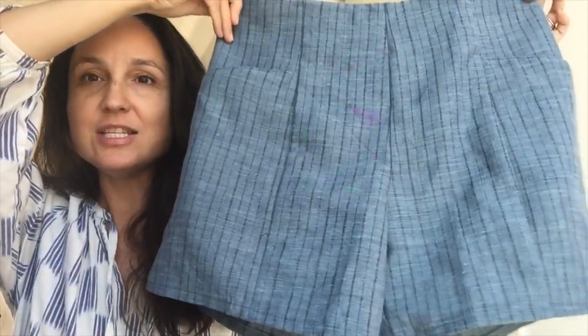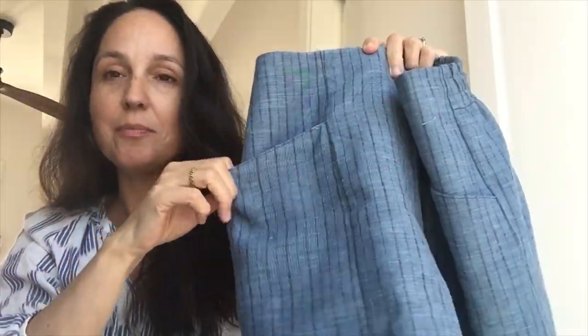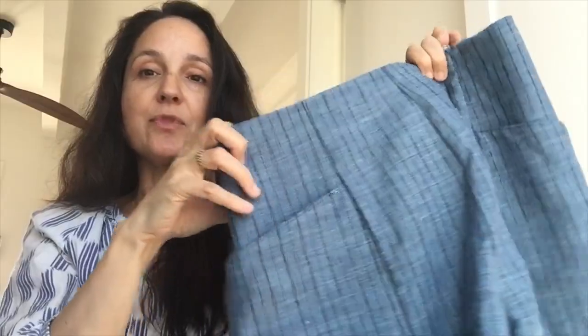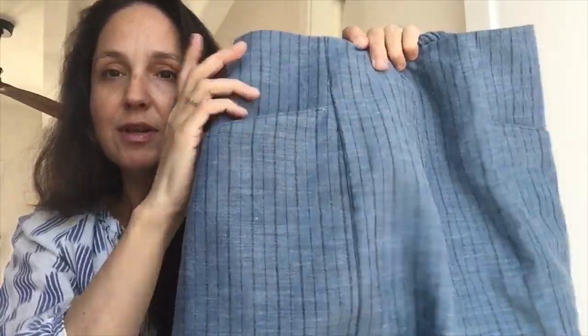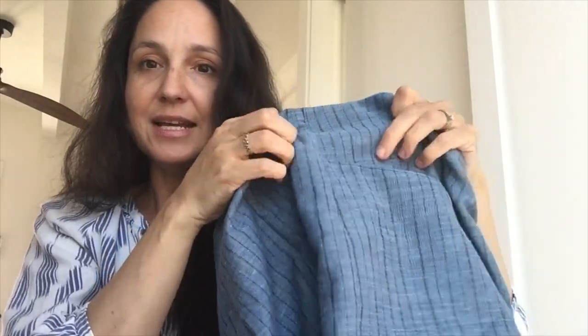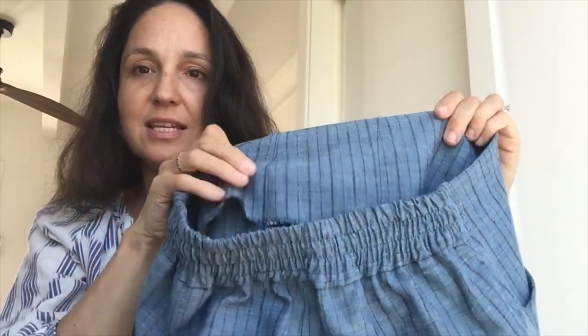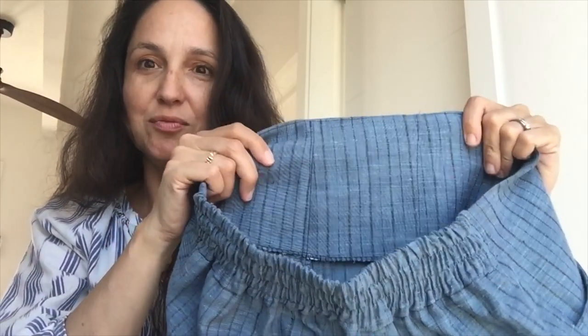I wanted to show you first that I made these little shorts — these are the Pietro shorts by Closet Case Patterns. I got this pattern in their recent sale. They have these really cute pockets and an elastic back. I made this as a wearable muslin using some striped linen that I got last fall at Ribes and Casals, which is a sort of chain fabric store here in Spain. I did a decent job with the stripes running through the pockets. I love the big thick facing on these — it makes you feel really pulled in.